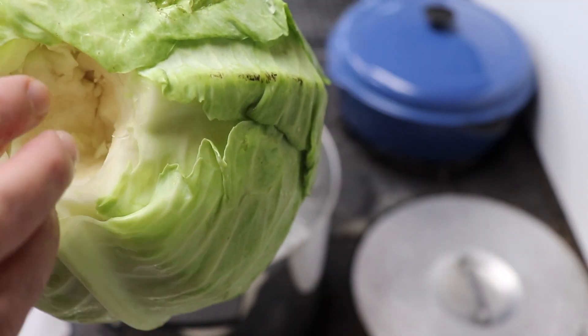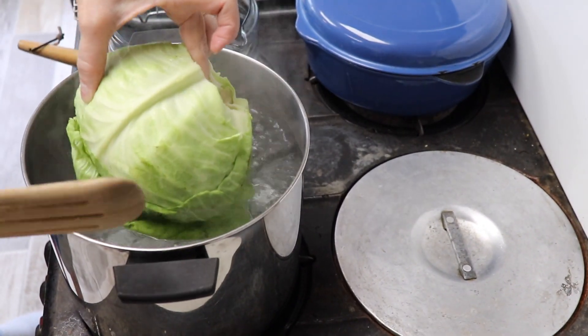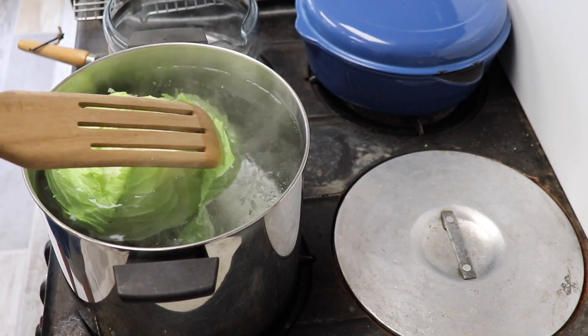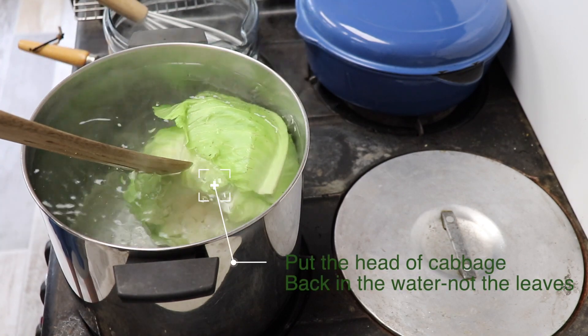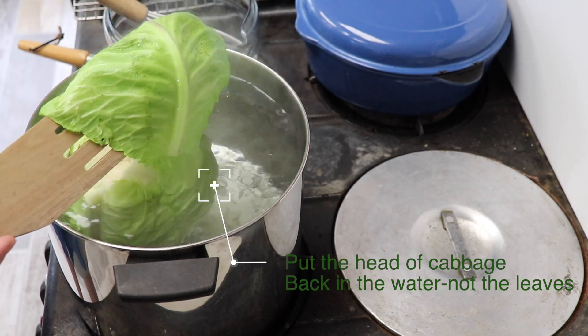We washed this and took most of the core out. I'm going to plunge it in boiling water. You only do it for a few minutes. The leaves will start separating. Look at the beautiful green. Then I'm going to put them on the rack. I peel off the leaves, let them cool on the rack, put them back in the boiling water. Peel off the leaves that fall off and put them on the rack.